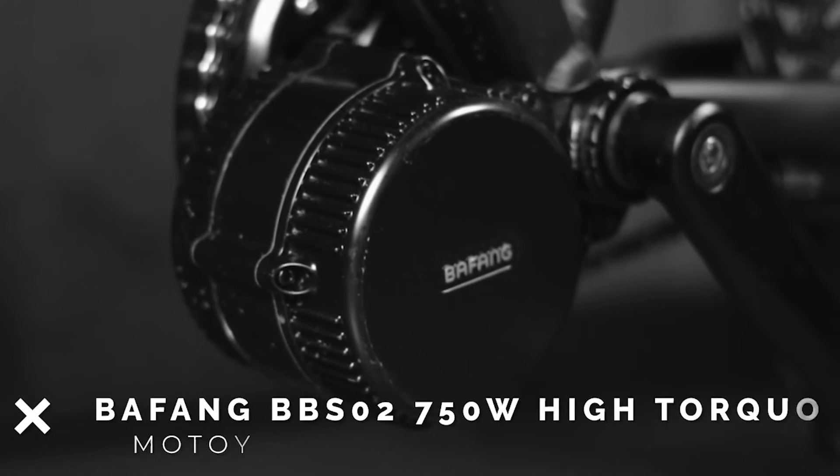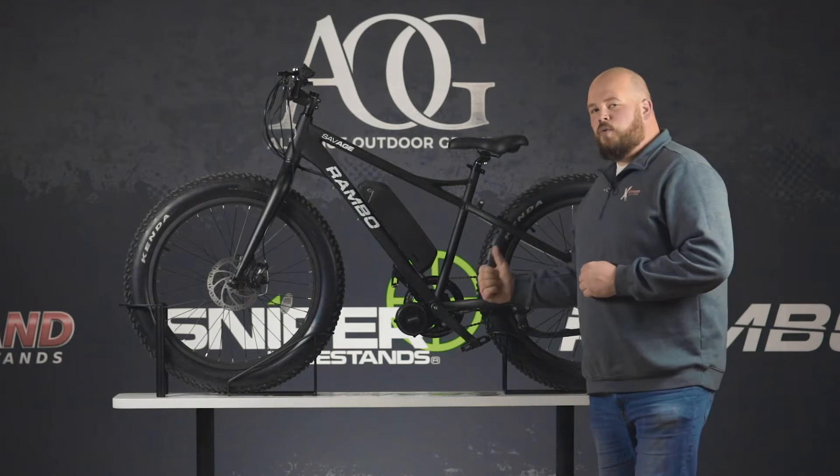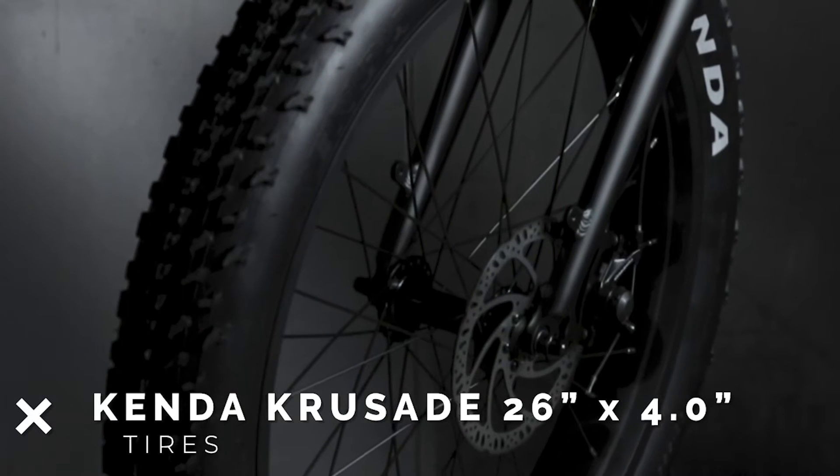The Savage is a 750 watt motor featured with a mid-drive high torque motor. In the rear hub, we put three gears on this. We put a four inch tire by 26 inch.